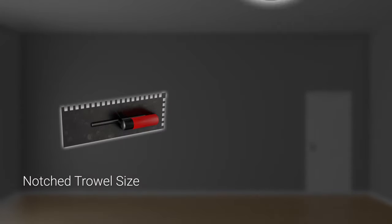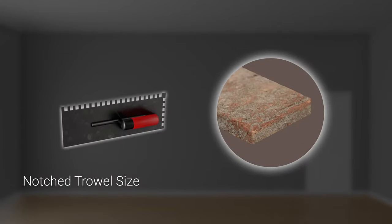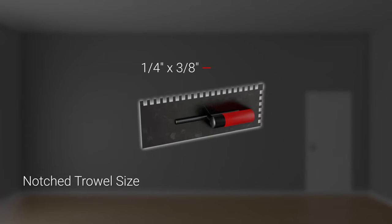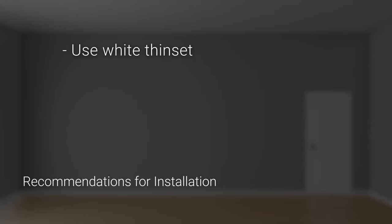The size of the trowel depends on the thickness of the tiles — the thinner the material, the smaller the trowel. A quarter-inch by three-eighths inch will be used for this installation. Brickstacks are usually laid on white thinset to avoid altering its color, unless otherwise specified by your customer.